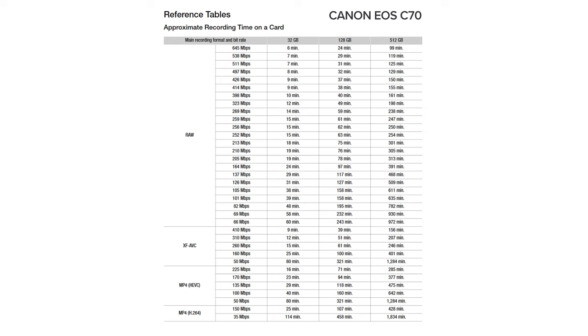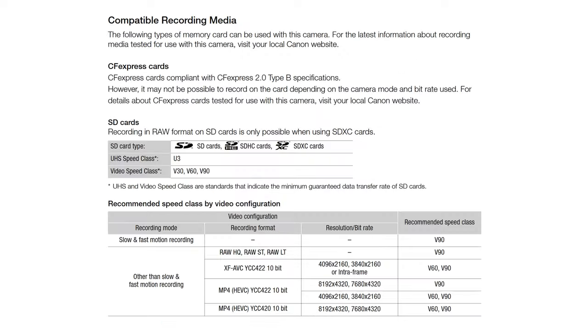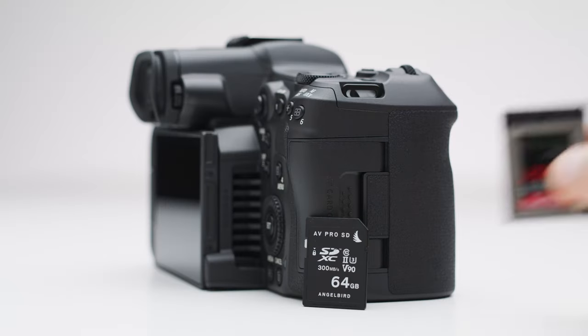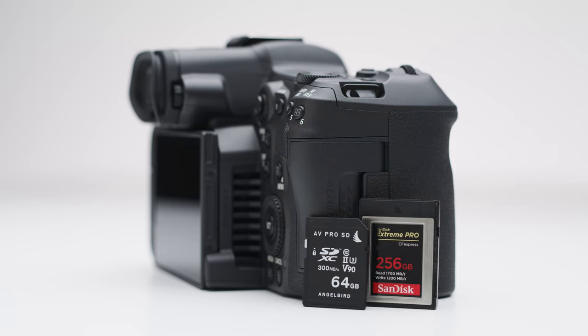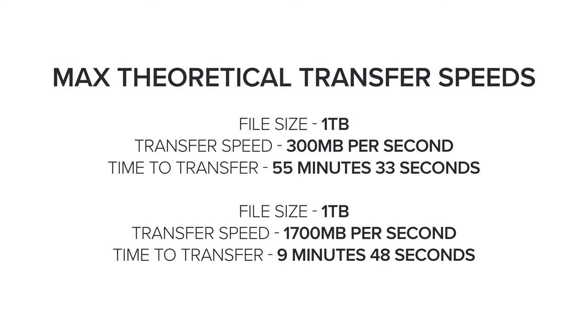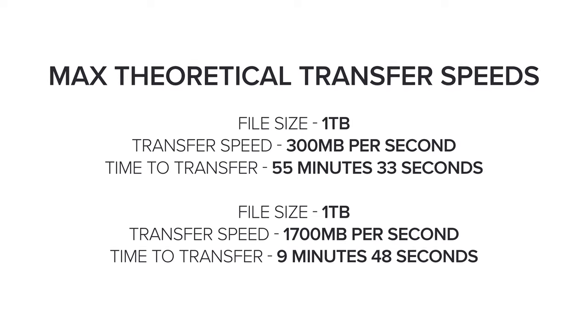One thing worth considering is the size of files between the two cameras. If you want to shoot 8K, your cards will last a lot less than if you're shooting 4K, meaning you'll need more cards, which increases media costs for the R5C over the C70. There are also benefits to shooting CFexpress Type B — physically they are much more robust than SD cards, which matters when you're investing a couple of hundred pounds into a single card. You can also get larger Type B cards than equivalent-speed SD cards, and they are much faster, meaning with the correct reader you can offload your rushes much, much faster.